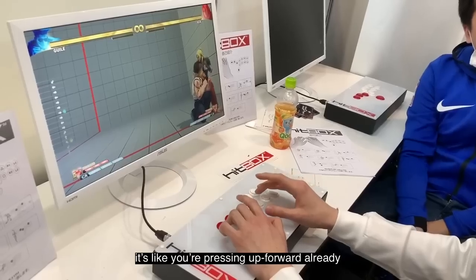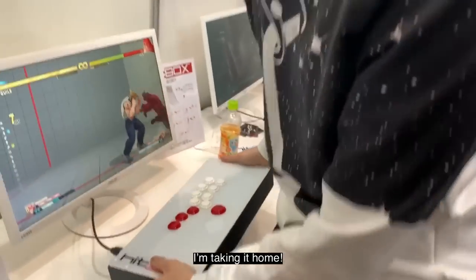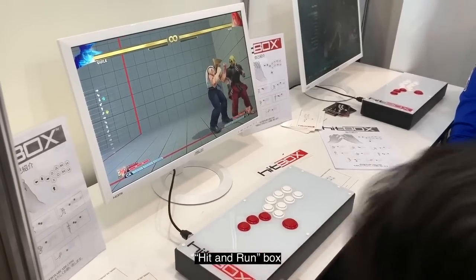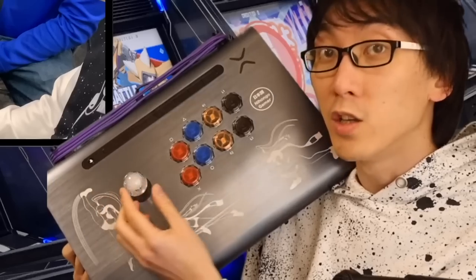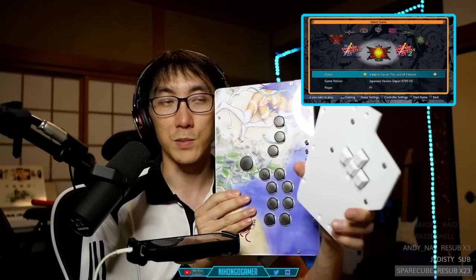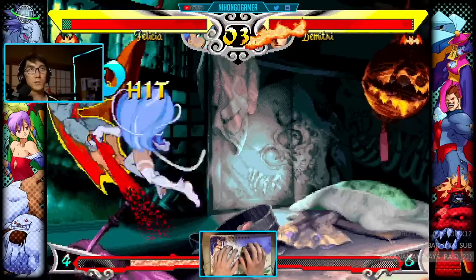The answer is that even though all-button controllers allow for some shortcuts and techniques that almost seem unfair, the benefit of the Antagonist is that you get many of these same advantages plus the benefit of technical inputs that are easier on an arcade stick. All-button controllers allow you to press opposing directions at the same time, and as a result motions like half circles or 360 inputs are actually a little bit harder.